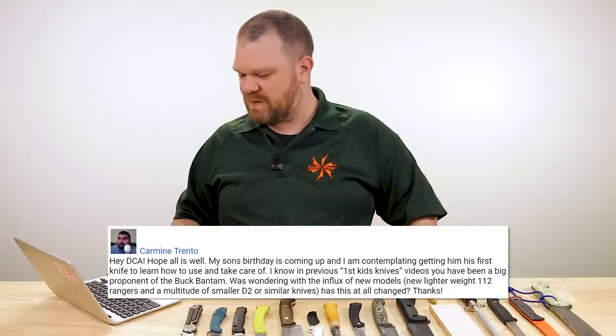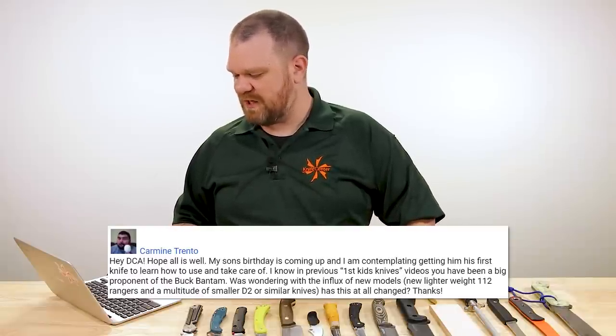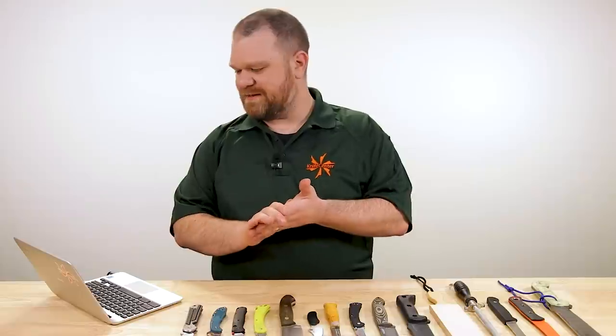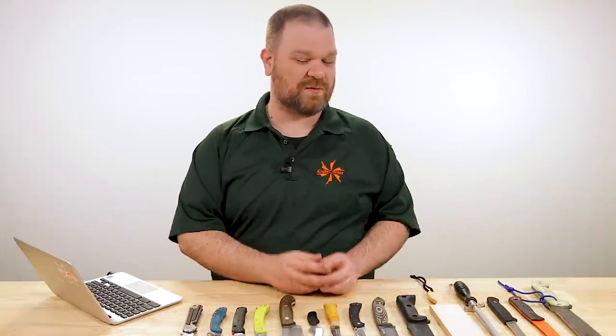Carmine Trento asks: 'My son's birthday is coming up and I'm contemplating getting him his first knife to learn how to use and take care of. I know in previous first kids' knives videos you've been a big proponent of the Buck Bantam — wondering if the influx of new models such as the new lightweight 112 Ranger and a multitude of smaller D2 or similar knives has changed that.' I would honestly stay away from most D2 knives for this use scenario because learning how to sharpen can be hard enough as it is, and you don't want the steel to be fighting against your son as he's trying to learn. D2 is a great steel but it has a reputation for being more difficult to sharpen.